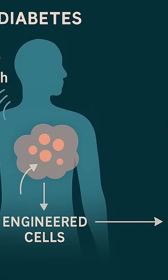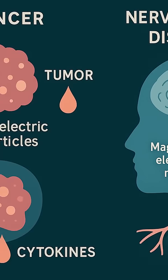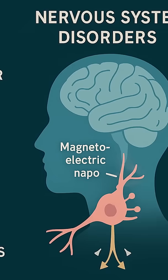And then boom — insulin, dopamine, or whatever gene you've attached starts pouring out. Pull the magnetic field away and the gene goes quiet again. It's like having a dimmer switch for biology.